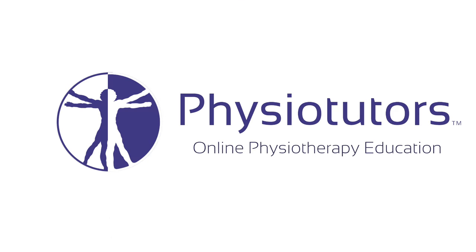This is going to be a video on the hornblower sign to diagnose irreparable fatty degeneration of the teres minor muscle or infraspinatus tear. Hi and welcome back to Physiotutors.